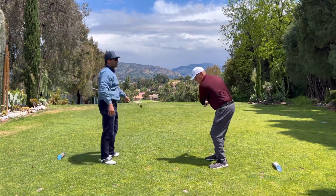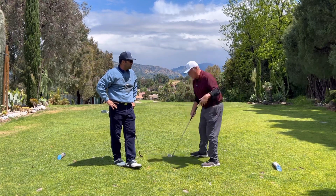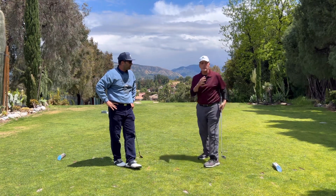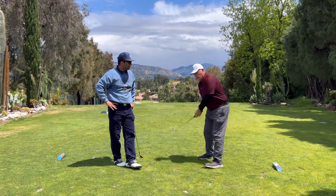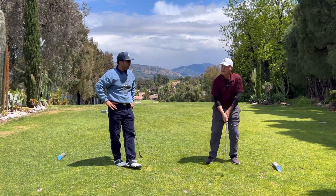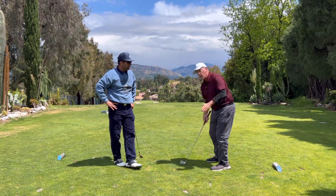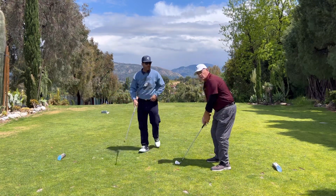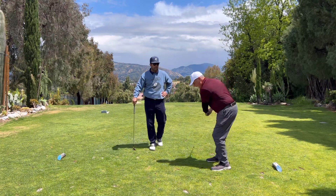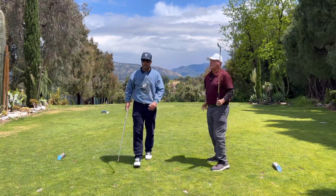Perfect, because all your fundamentals were there. You can now see that when you set up with your shoulders open, every shot is going to come across. And how do people try to fix it? They start thinking, what am I doing wrong on my backswing? It's not the backswing. It's how your shoulders are set. The way you set up determines how you're going to swing. My shoulders are square, and it was absolute solid — you extended right through.